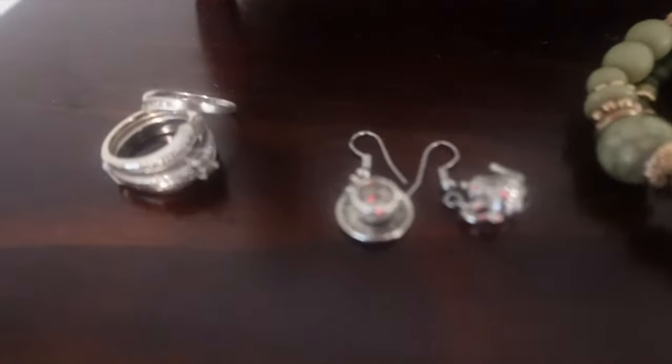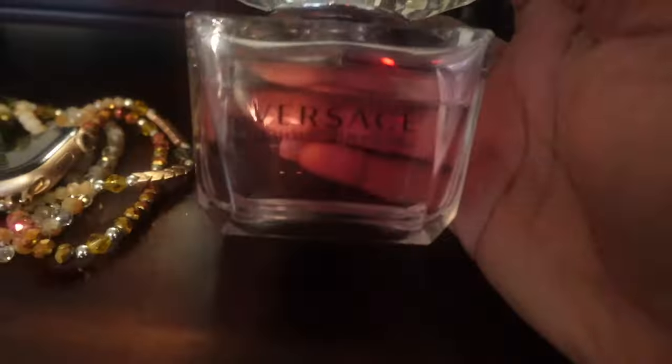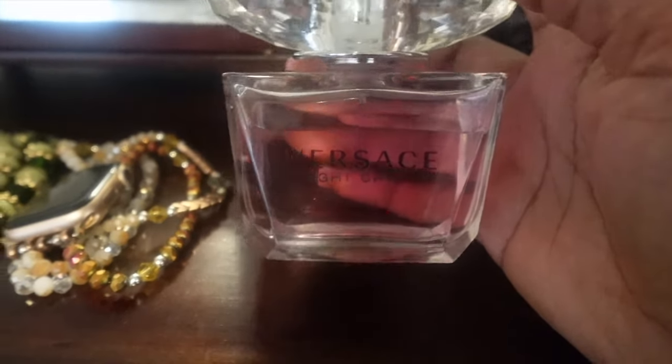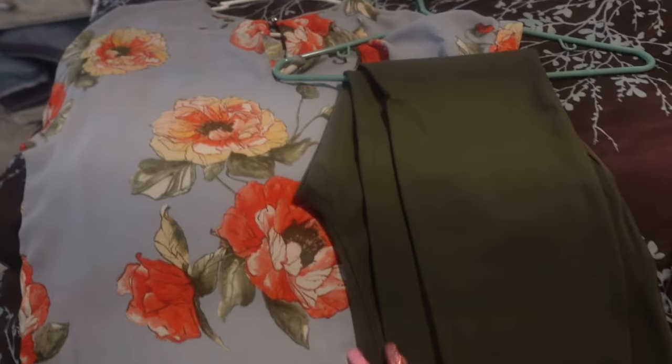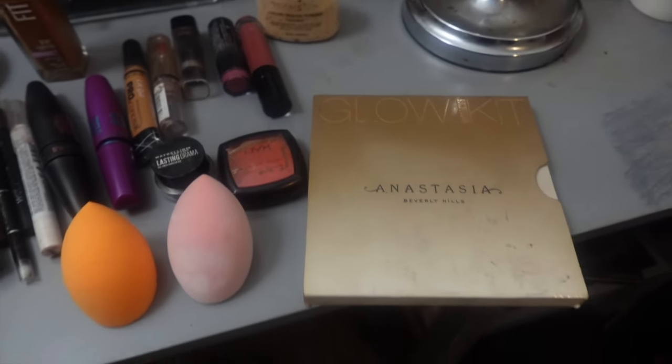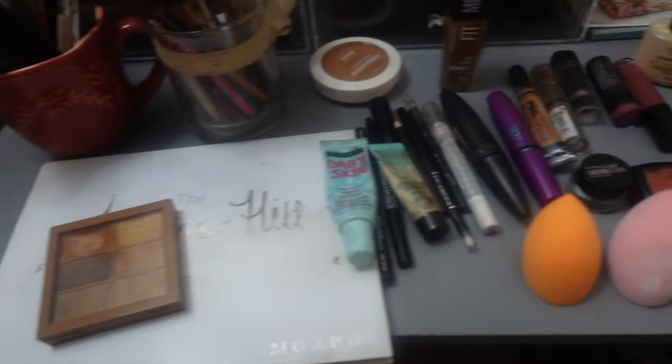Hey y'all, this is a family get ready with me video. This is my jewelry, this is the perfume I'm wearing — Versace. Here's my outfit: simple leggings I got from Walmart, a shirt I got from Ross, and some clogs I got from Ross. Here is my makeup I'm gonna be wearing — not a lot. I used to wear a lot more, so let's just go ahead and get right into it.